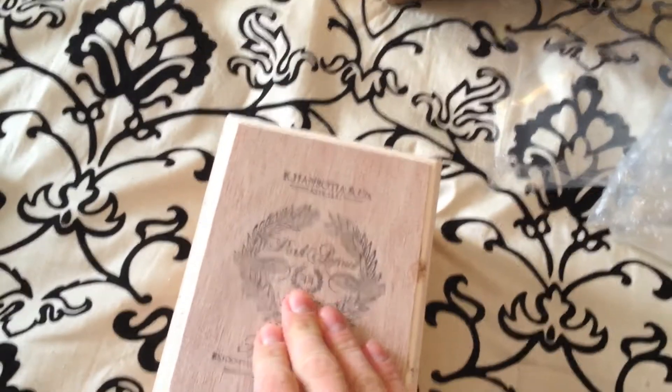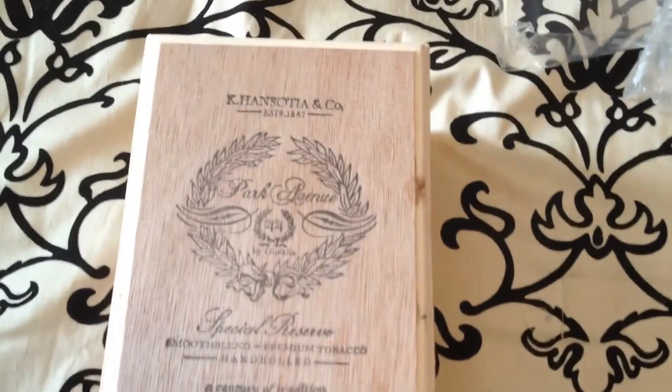I believe there are 20 in here — yes, 20 cigars. I can't wait to give them a try. Some reviews are up and down but overall they're pretty good. They are handmade, as you can see there.